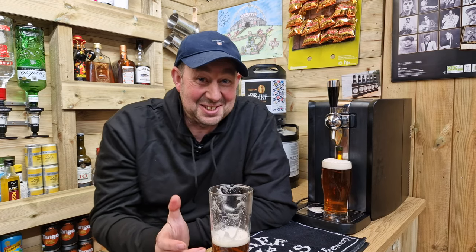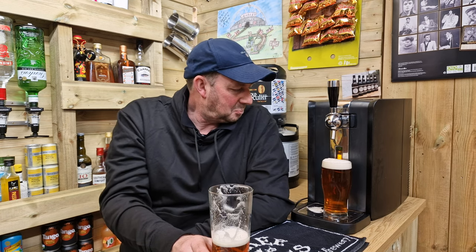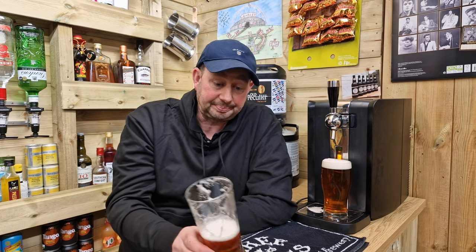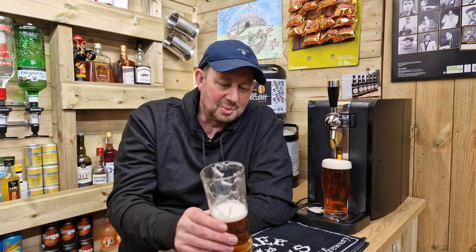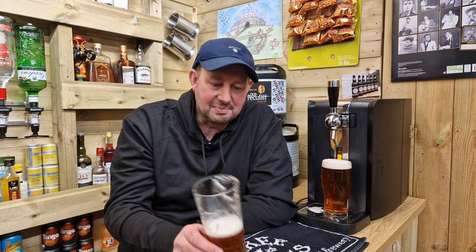Correct glass, correct drink — that's how it should be. I'm happy with that. Adnams Ghost Ship, four and a half percent. Plenty of citrus flavours, plenty of grapefruit flavours, but essentially a lot of beer flavour — and that's what I'm all about. Ice cold drink in the summer, superb — sip lager all day long. But something in the wintertime, a little bit more flavoursome, and that's exactly what you've got here.